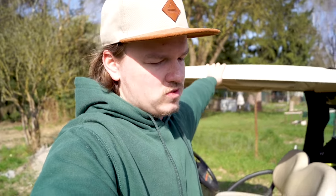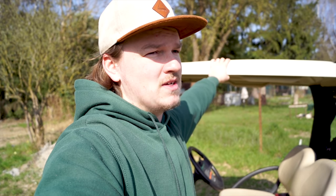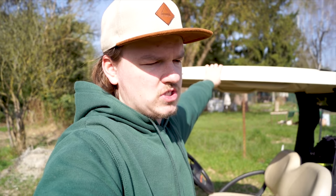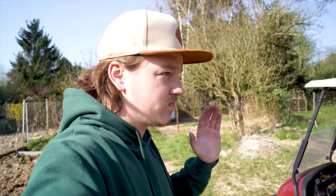Wir haben bei uns auf dem Golfplatz damals die für 2 mal 18 Loch rausgegeben – das waren um die 35 Kilometer, 2 mal 18 Loch, plus 1 mal 9 Loch konnten wir noch rausgeben. Dann haben wir sie geladen, weil es sonst zu riskant wurde – wir sind auf einem Golfplatz im Steinbruch gewesen, also bei uns ging es immer nur rauf und runter. Schmale Fairways, harter Golfplatz. Wenn ihr mich herausfordern wollt, dann bei mir auf dem Platz – bei meinem Chef auf dem Golfplatz. Grüße gehen raus.